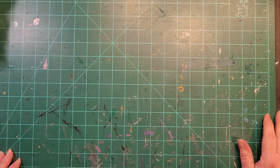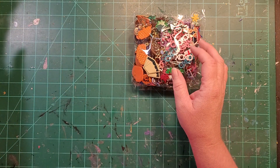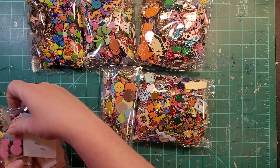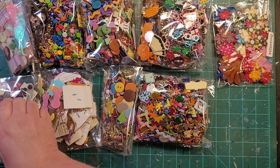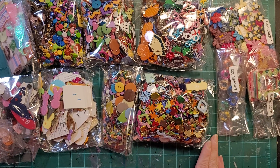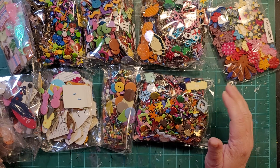The other thing is I get on Facebook Marketplace and search for people de-stashing craft supplies all the time, and I had one pop up recently from a lady who was getting rid of her collection of scrapbooking brads. Look at all these brads! Brads can be embedded into clay and baked because they're metal. She also threw in some flowers, some colored wire, and some little frames.